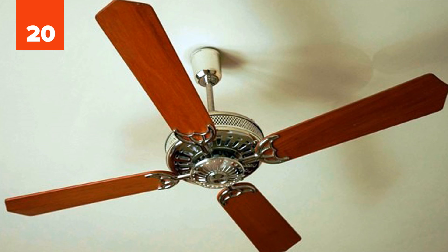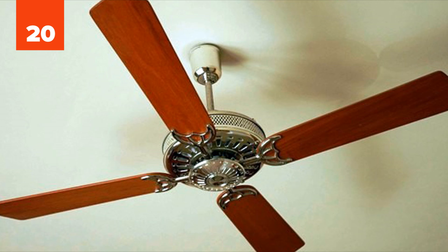Number 20: Fan. Fans also need to get clean sometimes. By throwing a pillowcase over each individual fan blade and then pulling it off, the dust will actually get trapped inside the pillowcase rather than falling on the floor.